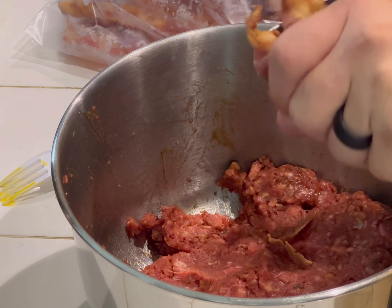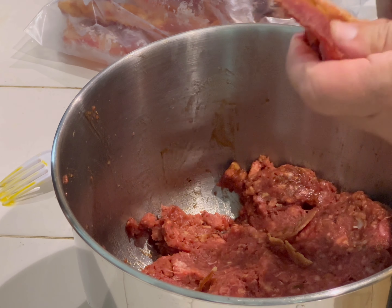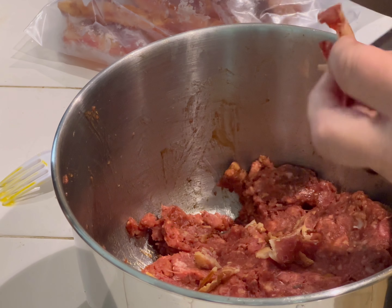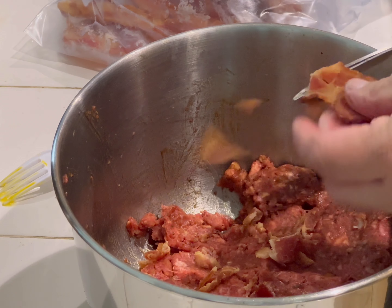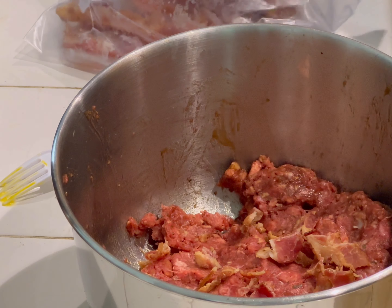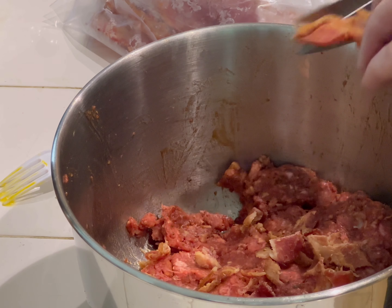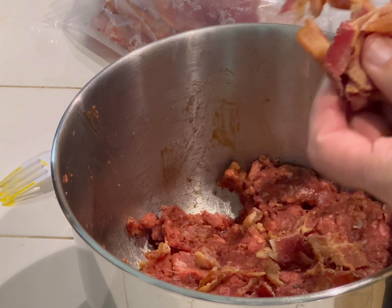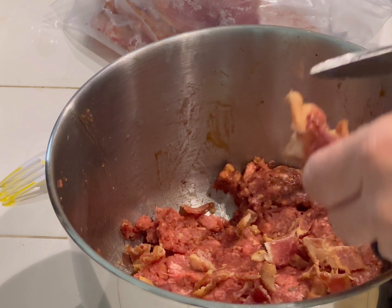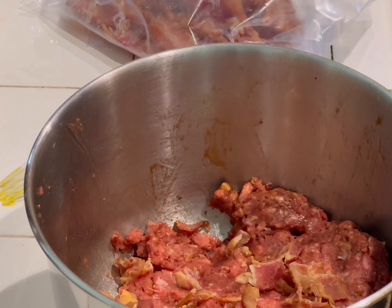We're gonna use some scissors and just dice it up — if you want to use a cutting board, go right ahead. You want to kind of dice it up so you have the bacon there, mainly because you want it to be something that's kind of hidden and makes people go 'hmm, wow.' If you guys remember, if you're from Orange County, there's a place called Slater's 50/50 — they like to add bacon to burgers and that's what attracted people to them. I'm gonna take it to my cutting board because I don't like how thick some of these pieces are.